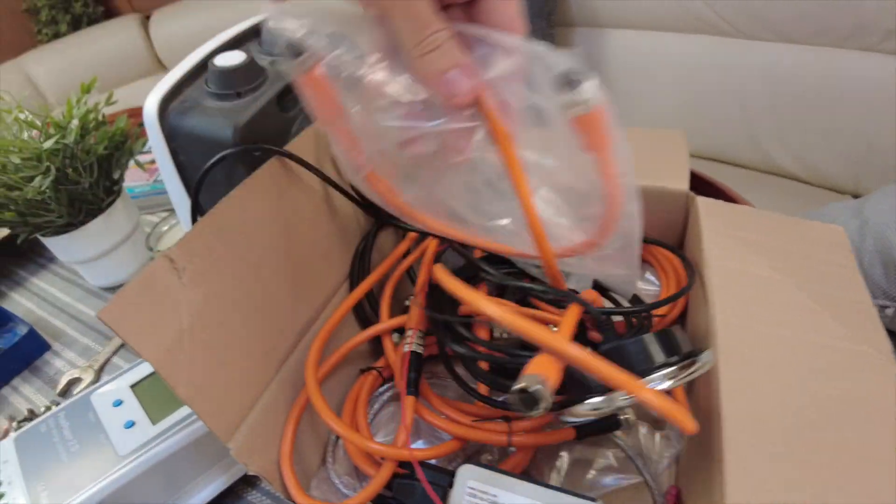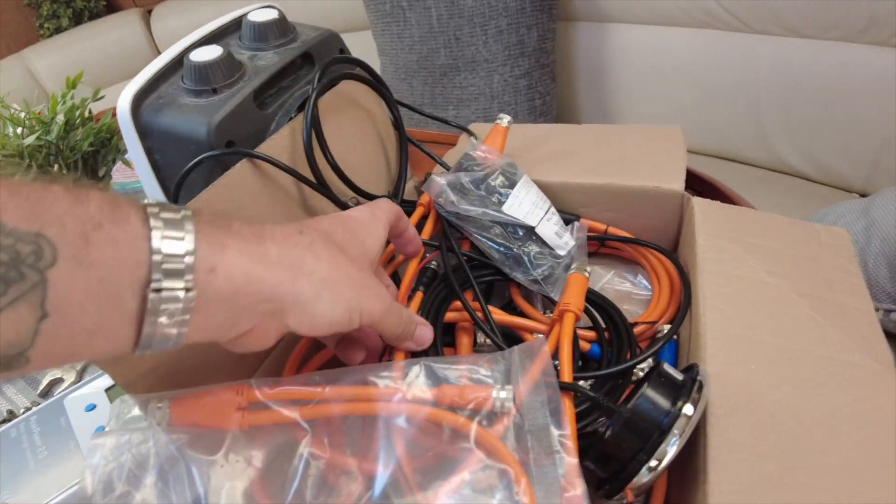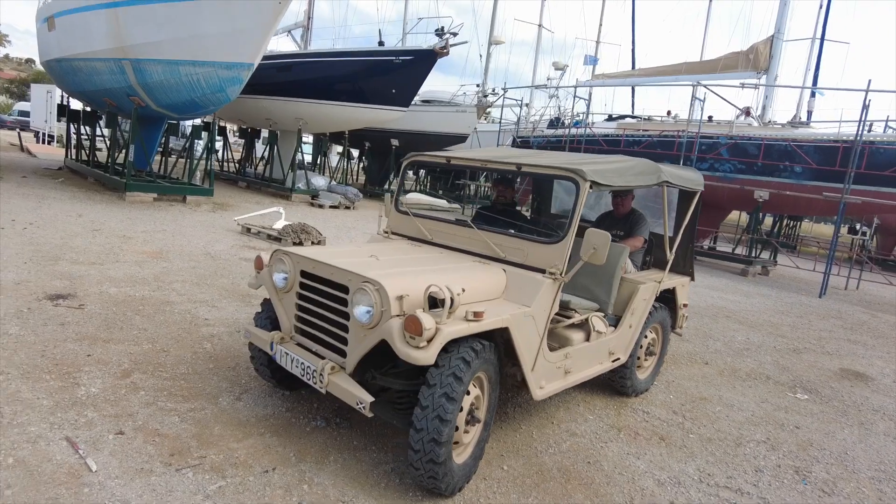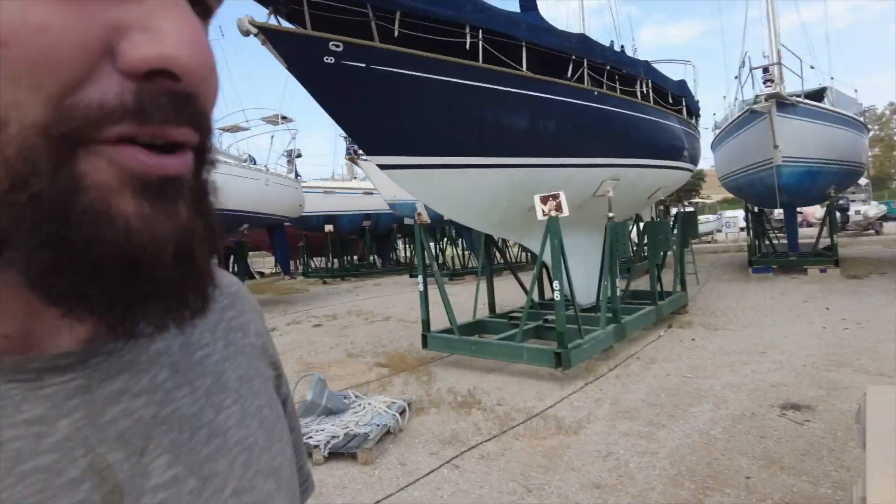I've got these battery switches and you need to hook them all together with these interconnect wires — they've got some type of special name, I can't remember what they're called. Only problem is I don't have a big crimping tool. My mate Mark, who has this sweet little Jeep — I'll put a video of that in now — Mark turned up this morning chasing the stainless guy, as most people are in this yard, and he turned up in this vintage Jeep.